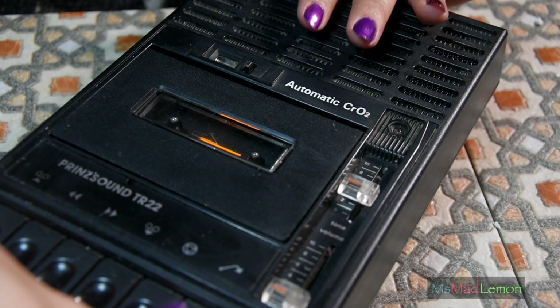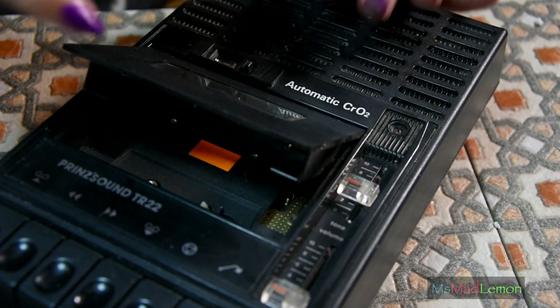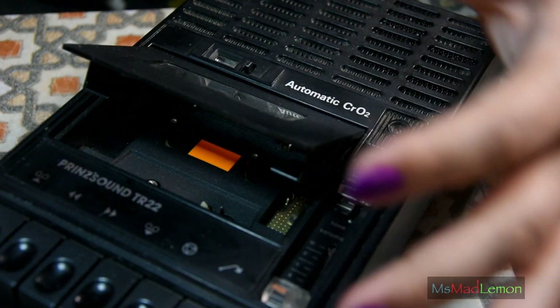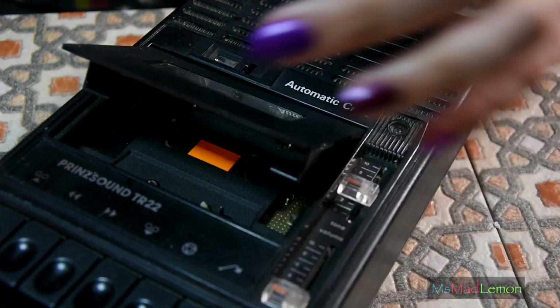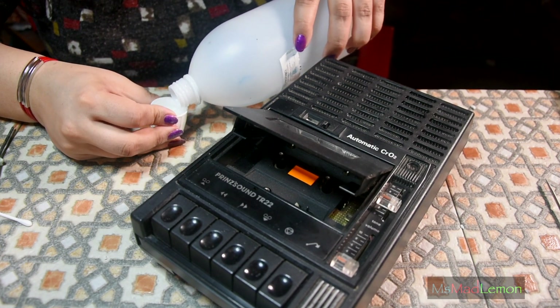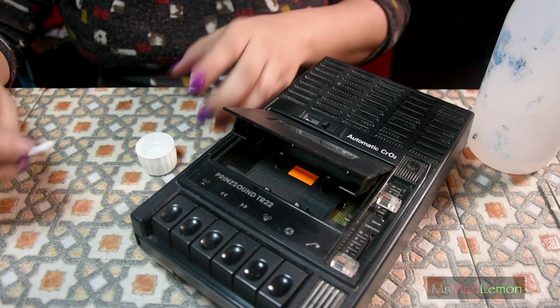So now we've cleaned the case as much as I can. Let's clean the head and the capstan pinch roller, and then we just test it out and see if everything is good. I kind of closed it up already, but I mean I cleaned everything — I did everything I could inside it. I need to order some more IPA — completely running out. It's lasted me over a year now, but I use it a stupid amount.